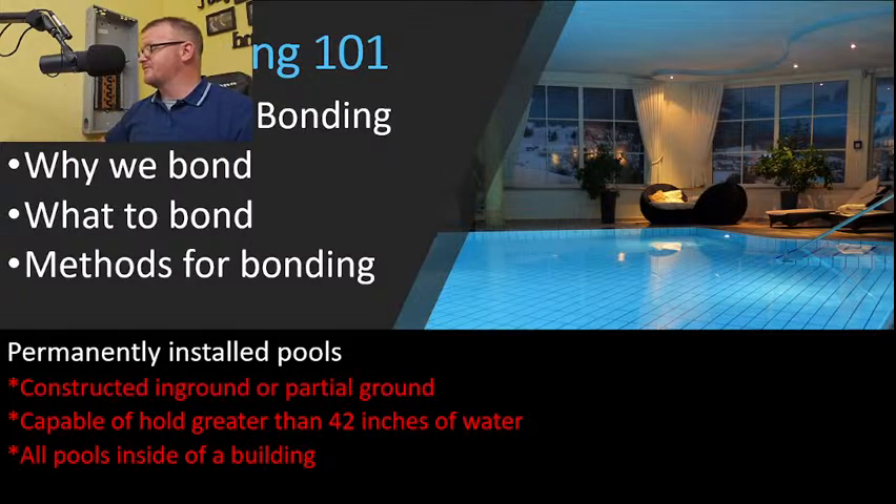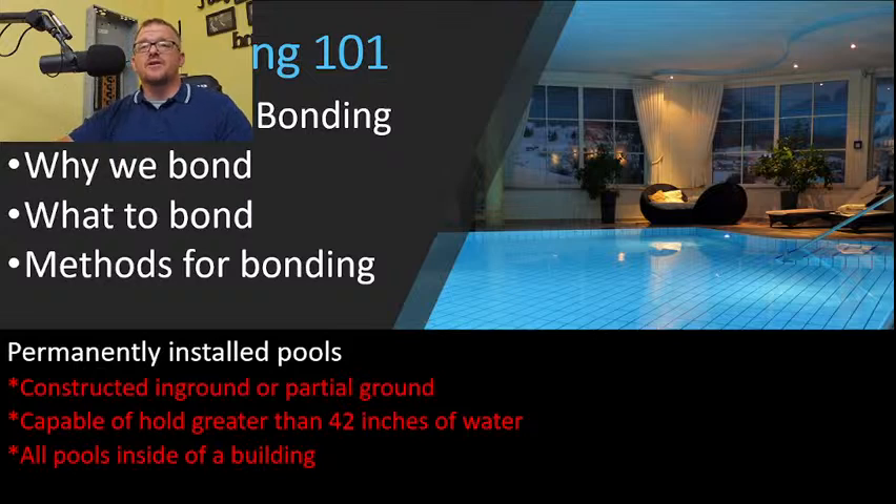One thing I love about the electrical industry is there are so many different ways to legally accomplish the same thing. If you go three counties over, they might do it differently, and there's nothing wrong with any individual approach. First, we have to define a permanently installed pool — the definitions in the NEC are very important, and this one is particularly critical.